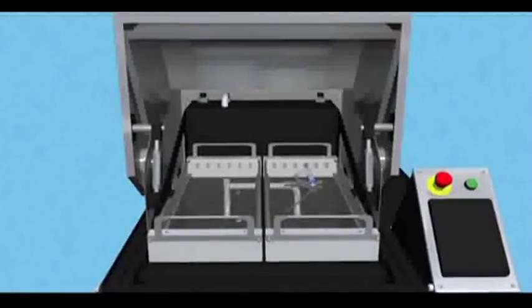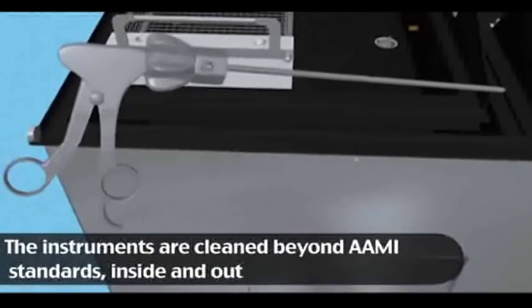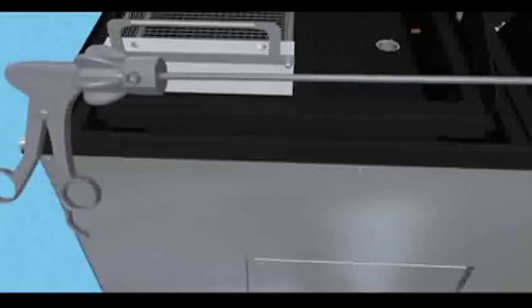When the final rinse is complete, the lid opens automatically and the carriage and baskets rise for removal. Your surgical instruments have now been cleaned beyond AAMI standards and are ready for sterilization.